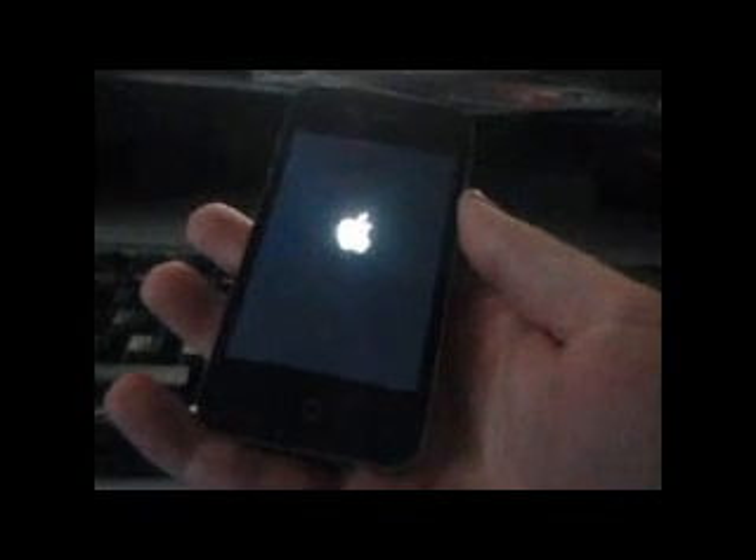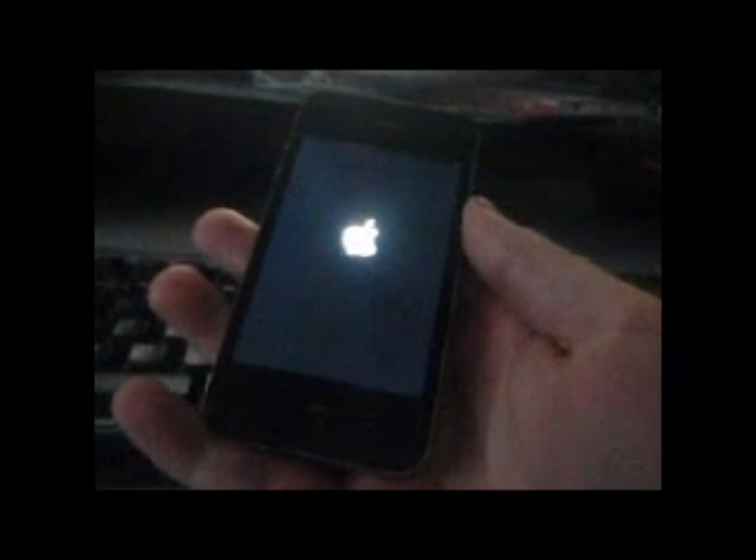And now I'm booting my new untethered iPhone 4. I will also show you that Safari is working without a problem, and Cydia too, of course. The good thing about this jailbreak is that you don't need your IPSW like you need with the redsn0w jailbreak. So I much prefer this jailbreak.